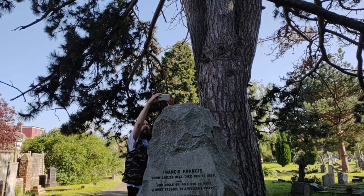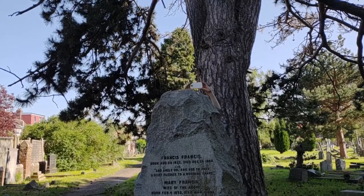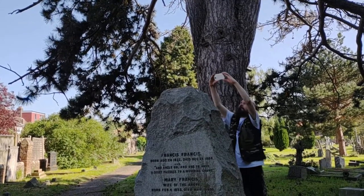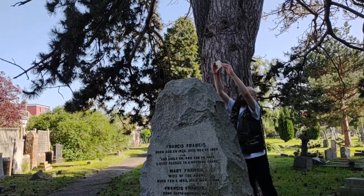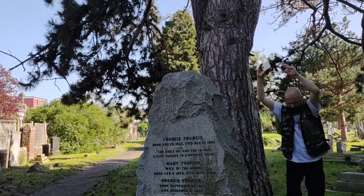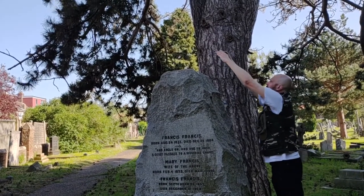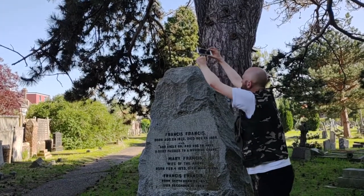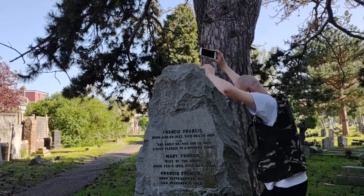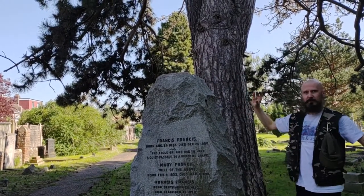Thank you for completing the photogrammetry. One last thing: if you do your practice in the cemetery, please don't forget to be respectful and mindful — try not to climb over the monuments or engage in any other inappropriate behavior. Other than that, well done — you've completed your photogrammetry and you're ready to process it.